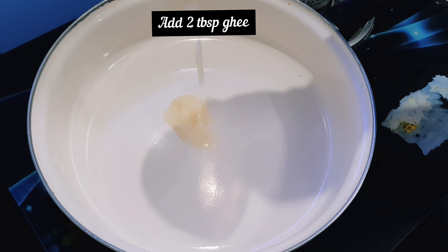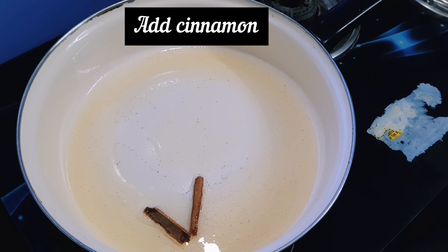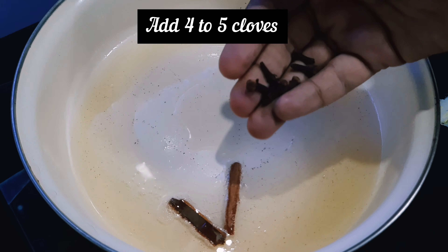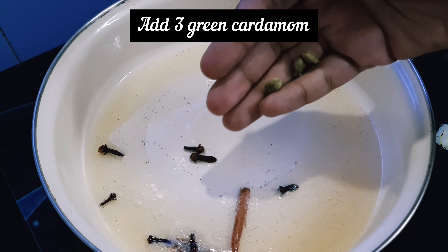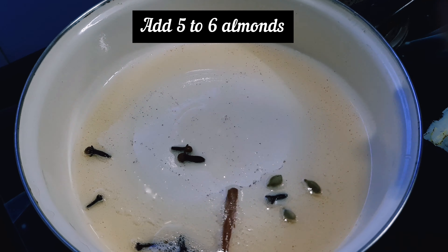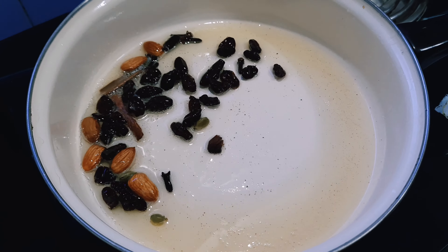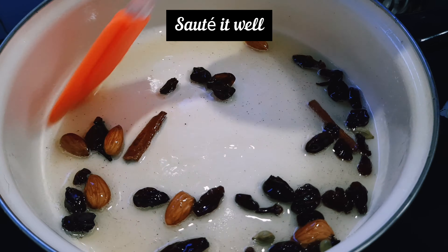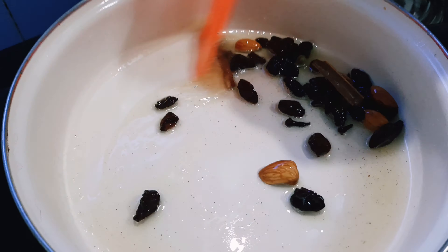In a pan, add ghee — let it melt and release its aroma. After it melts completely, add an inch of cinnamon stick, 4-5 cloves, 3 green cardamom, 5-6 almonds, and half a cup of raisins, and sauté it well until it changes color and releases the aroma. Sauté for 4-5 minutes.